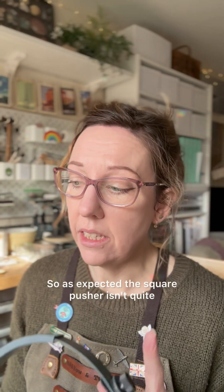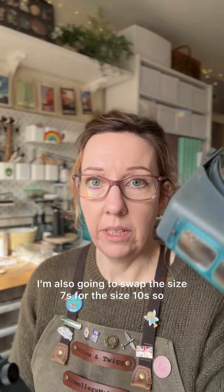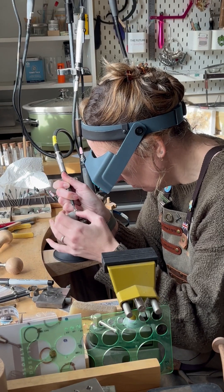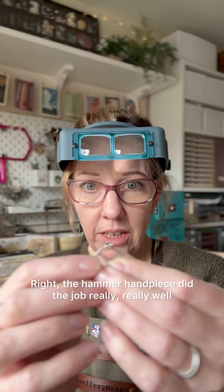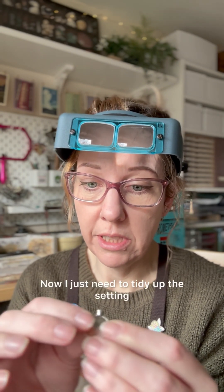As expected, the square pusher isn't quite cutting it, so I'm going to switch and try the hammer handpiece. I'm also going to swap the size 7s for the size 10s so that I can see what I'm doing. The hammer handpiece did the job really, really well. The stone looks like it's pretty securely set. Now I just need to tidy up the setting and give it a polish.